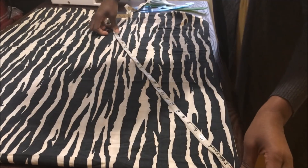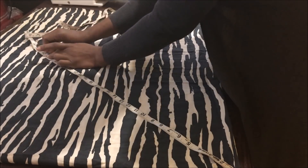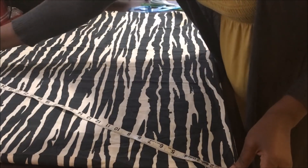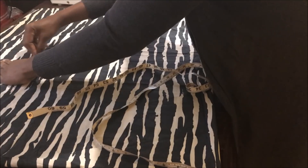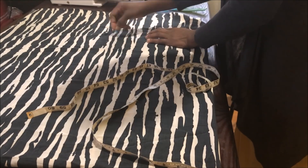I go again to make sure I mark all the dotted lines before I connect everything together. After I mark all around on the fabric, I use my chalk and begin to connect them all together to make like a half circle.